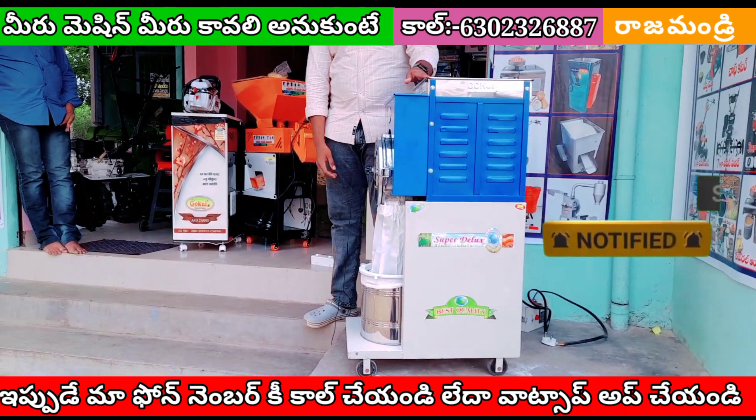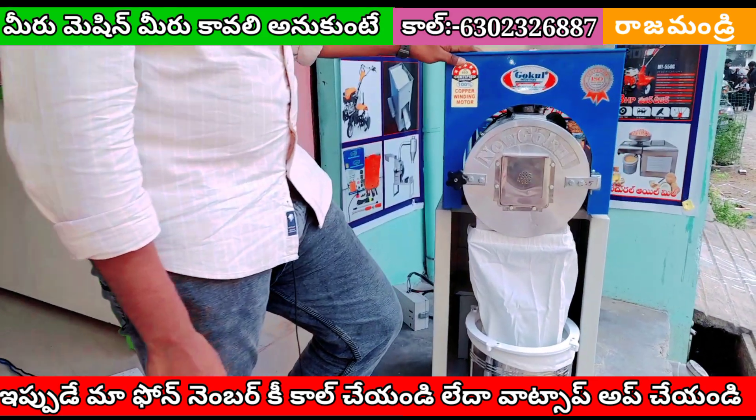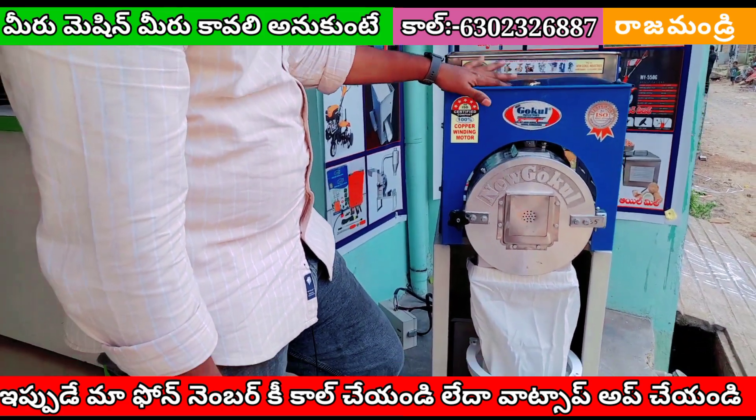Ok friends, this is my Gokul Pind Mill. This is a 2HP motor. It runs on single-phase current and it has 100% copper winding.